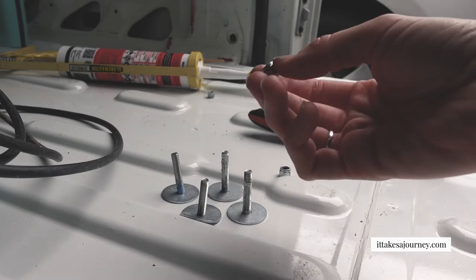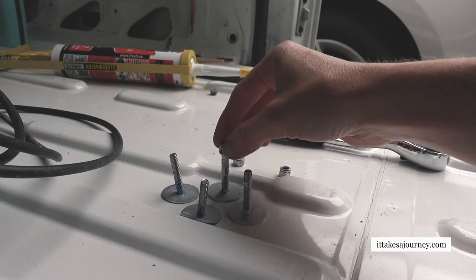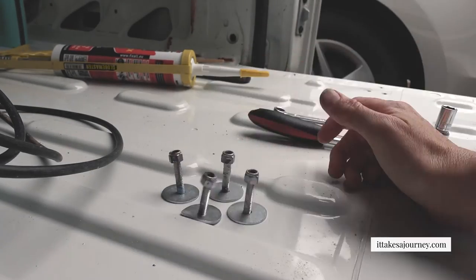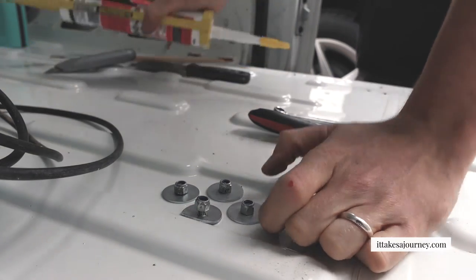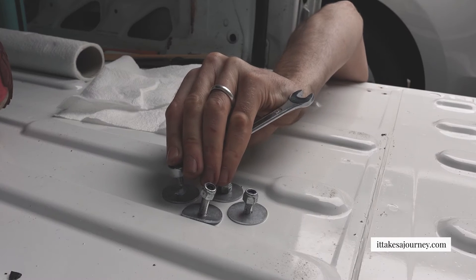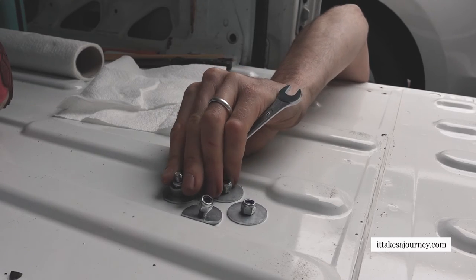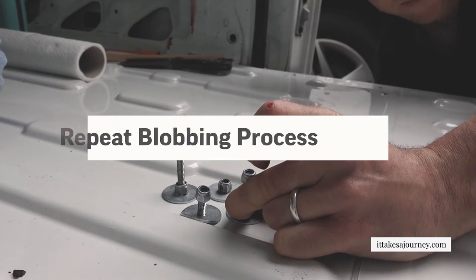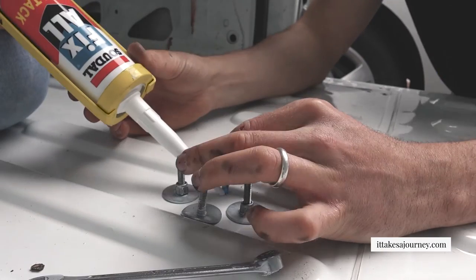Which way up do the bolts go? The rounded end facing me - yes. What we want to do is pick each of these up and put a little blob of sealant underneath. If you want to do the blobbing - it's coming out, that's enough. Same thing again, and we're pleased with this - a little bit of that, that's good, and then on the other side.